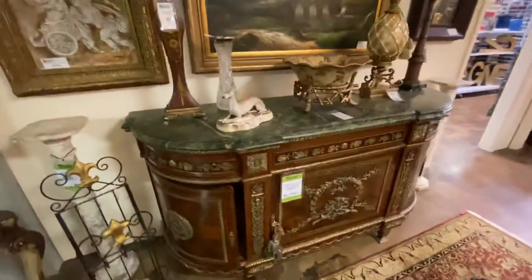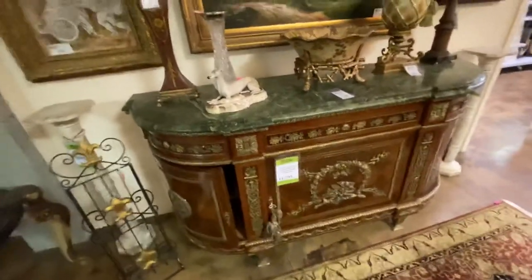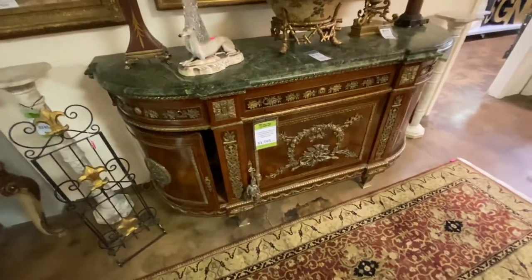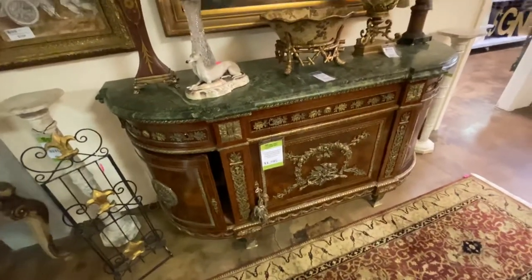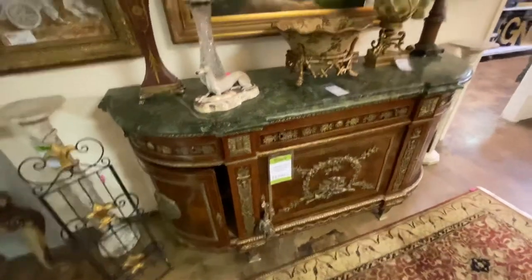We have this French style Ormolu carved chest that came from the Diffies — this was in the master bedroom. It is $1,800. For one of these, this is a really good quality one. A lot of these are kind of cheap and flimsy and when you see them up close they're kind of embarrassing looking. This one is really high quality. Over here we have another painting — this one came from Glardia and is $395 with the bridge.